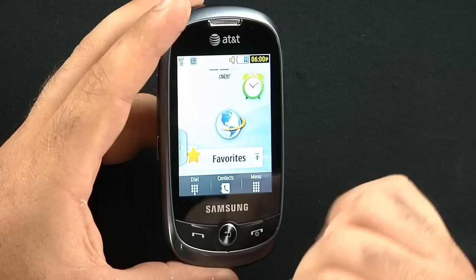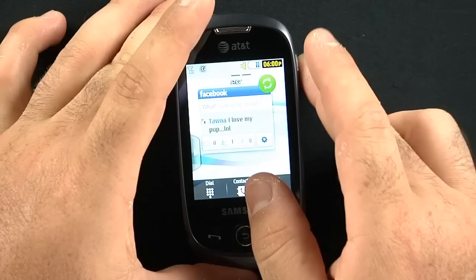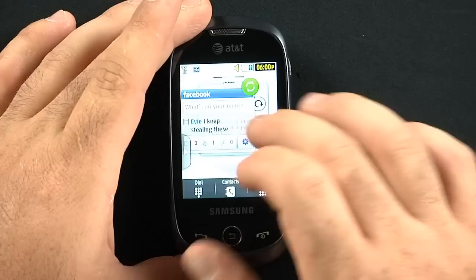You hold it down and it unlocks. You can see we're running TouchWiz 3.0 right here. I have a couple of Samsung widgets running. You can tell it's 3.0 by the fact that you're going to have three scrollable bars, and once you reach the end of one, it's quite easy to just continue through.